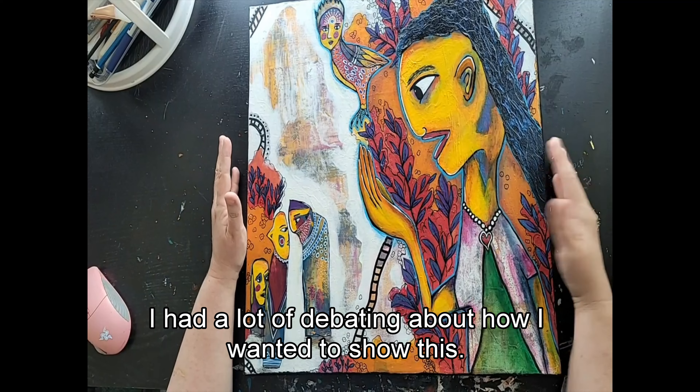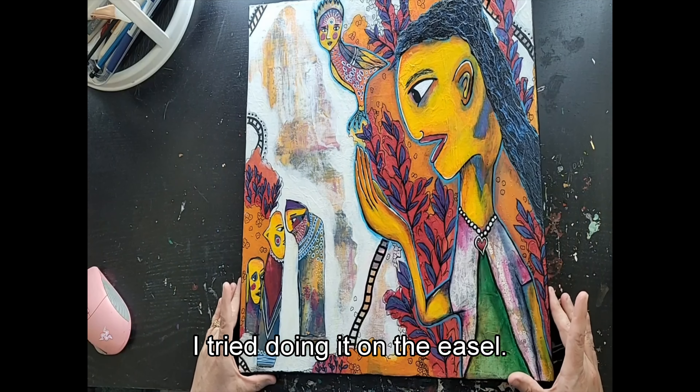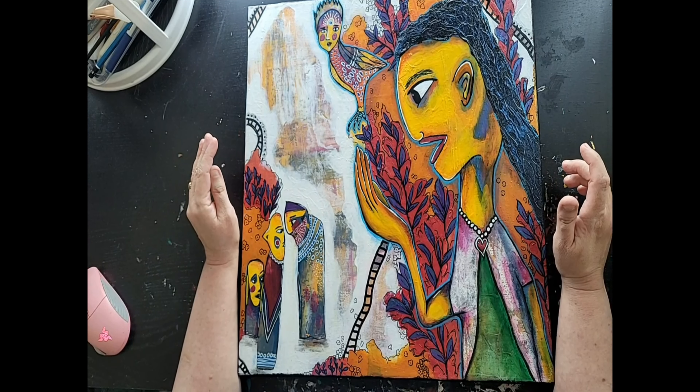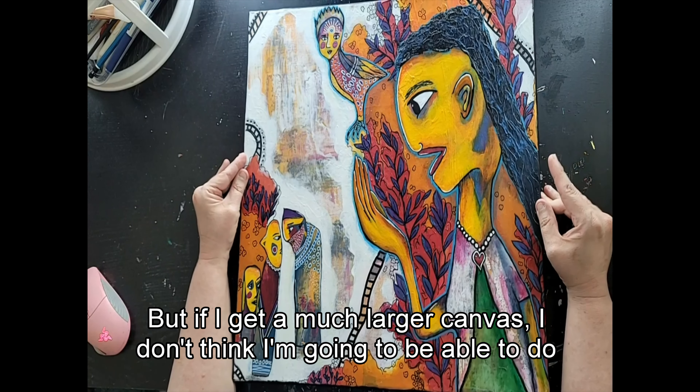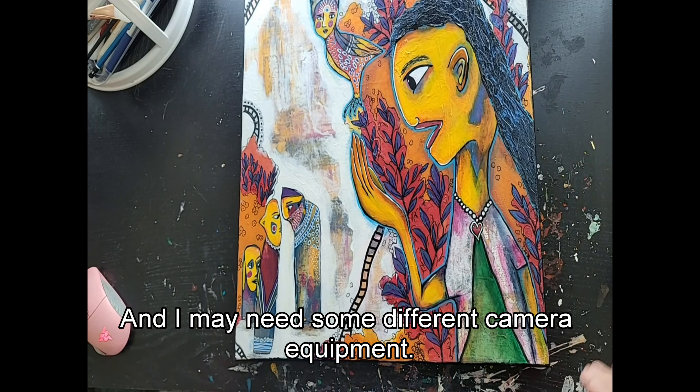I had a lot of debating about how I wanted to show this. I tried doing it on the easel; I thought maybe that was the easiest way to explain things. But if I get a much larger canvas, I don't think I'm going to be able to do it this way, and I may need some different camera equipment.